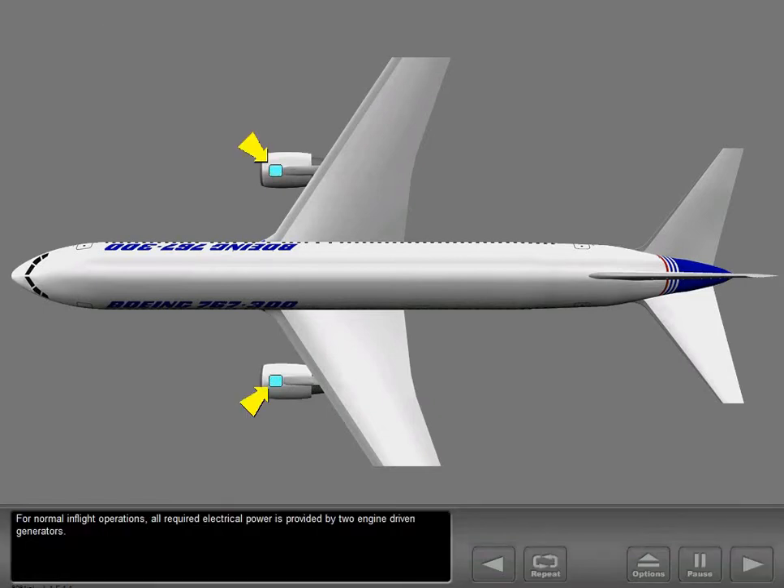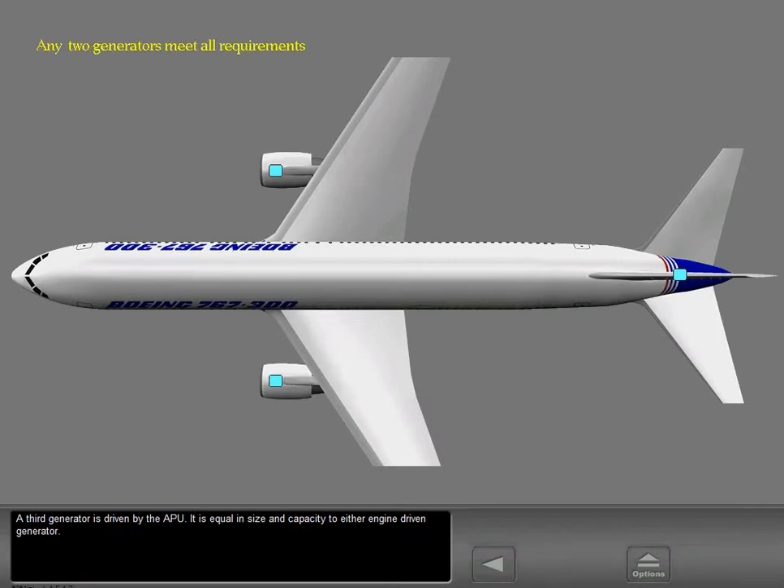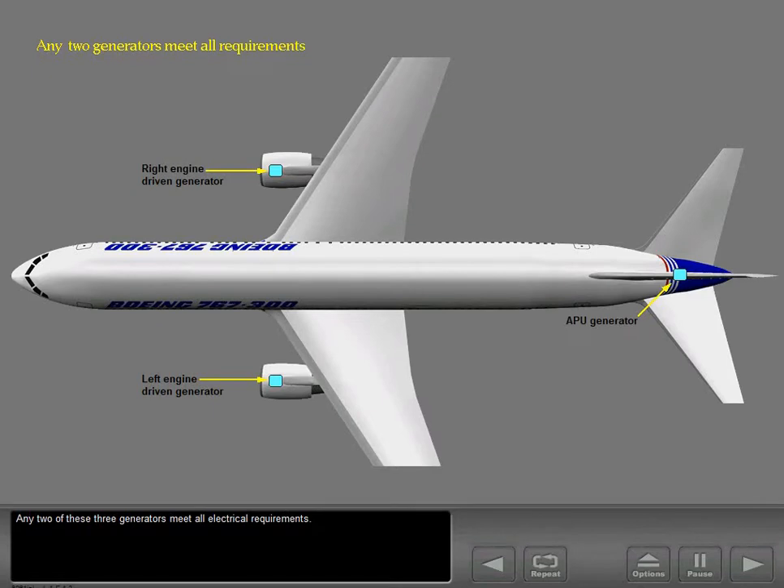For normal in-flight operations, all required electrical power is provided by two engine-driven generators. A third generator is driven by the APU and is equal in size and capacity to either engine-driven generator. Any two of these three generators meet all electrical requirements.